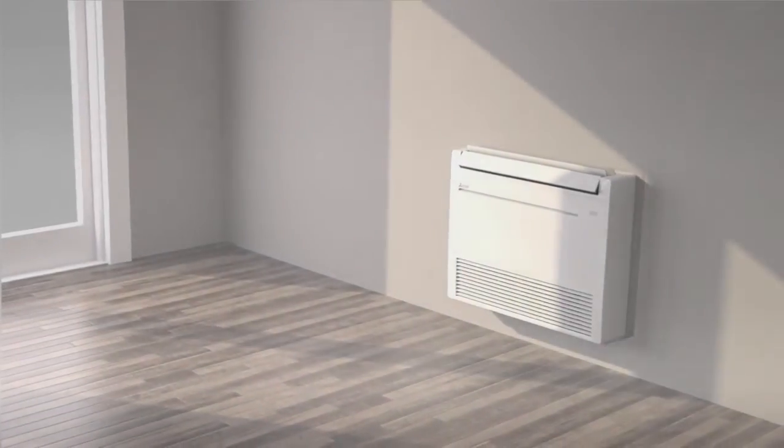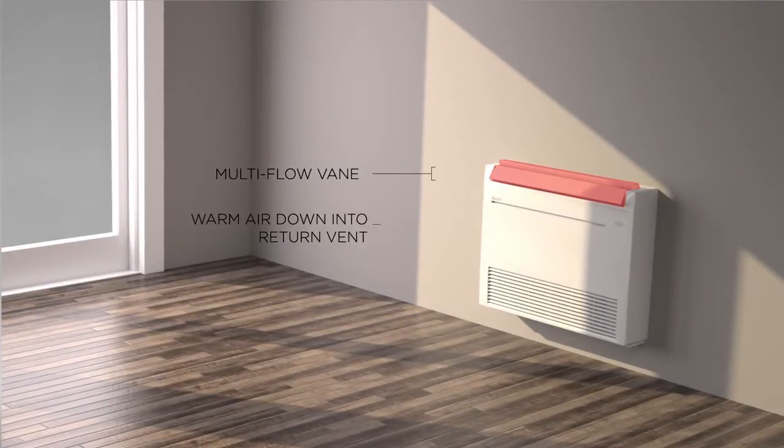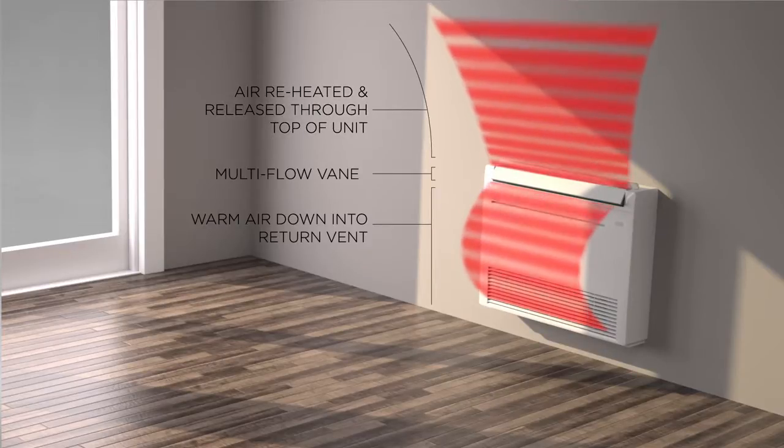The KJ's fast-heating, ultra-efficient system works by angling the multi-flow vane to direct warm air down into the return vent of the unit. The air is then reheated before being released into the room through the top portion of the multi-flow vane.